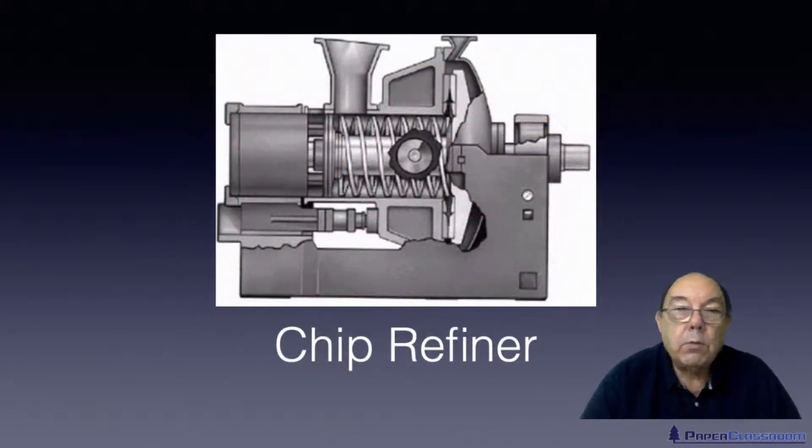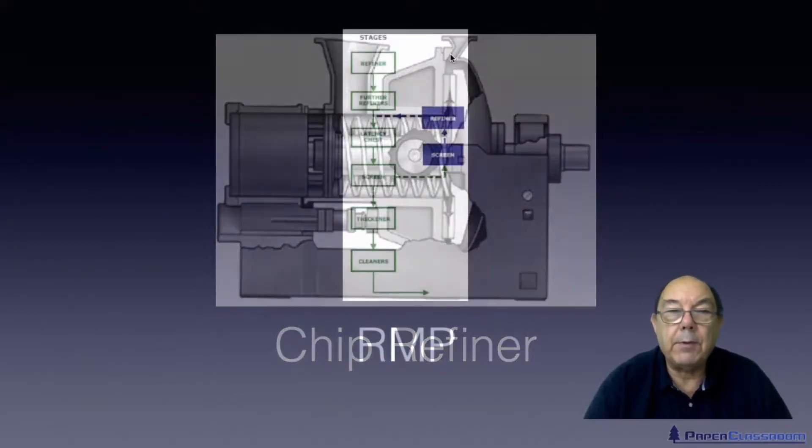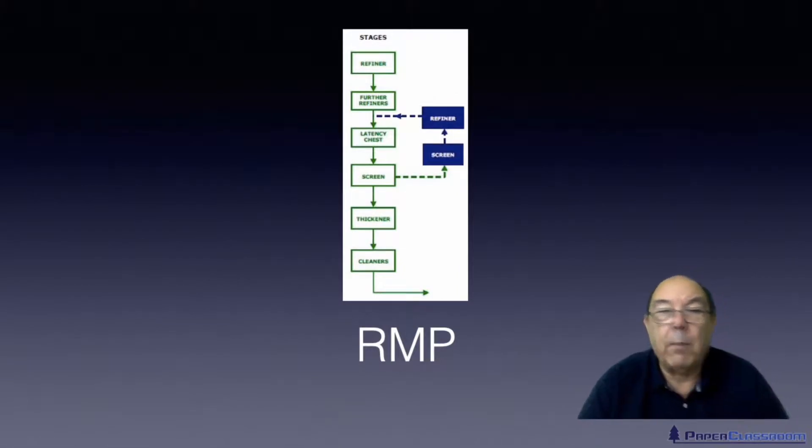Those wood chips are then fed through a disc refiner. The wood chips are dropped down and screw-fed in water to the centre of a disc or pair of discs, where they'll be converted into individual fibres. Here is a short schematic of what might happen.